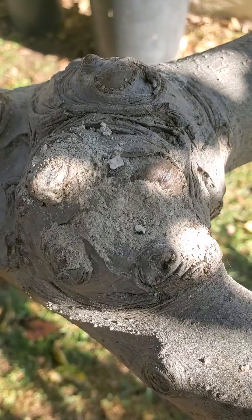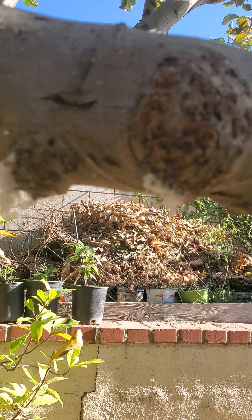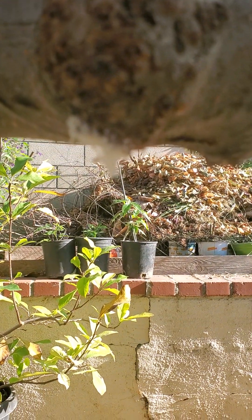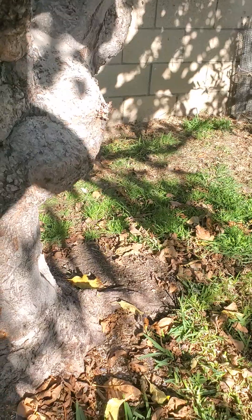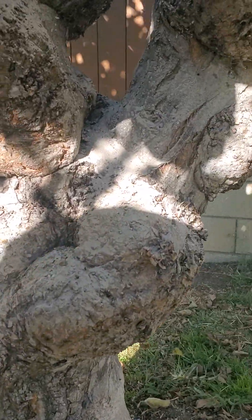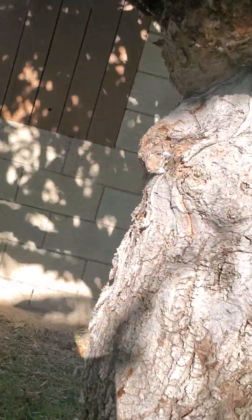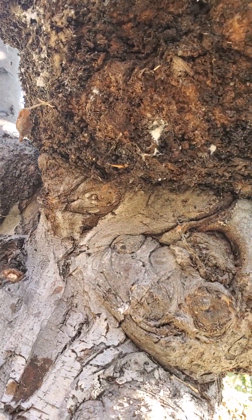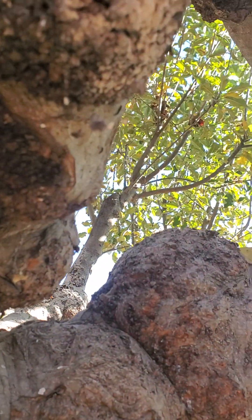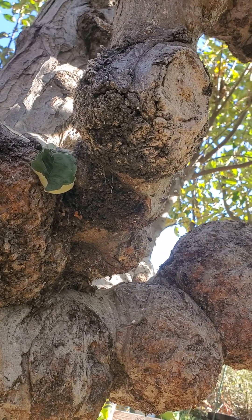This is how it went last time — I covered like the whole trunk. It's so dark black, I would say it's definitely fire blight. So yeah, this tree is on its way out.